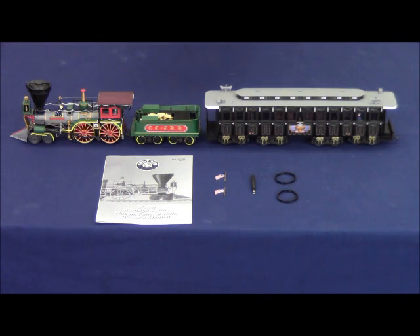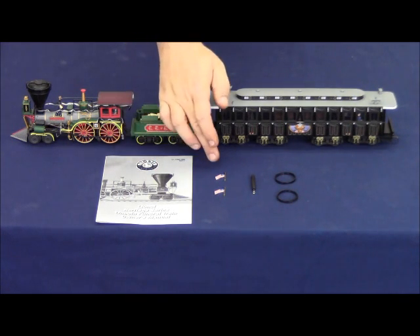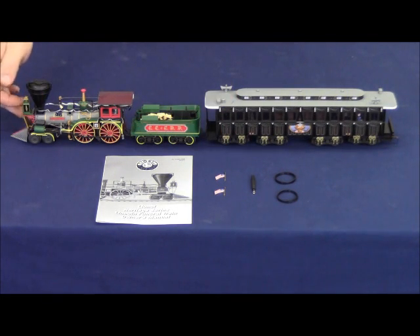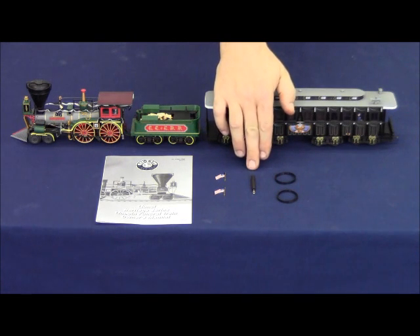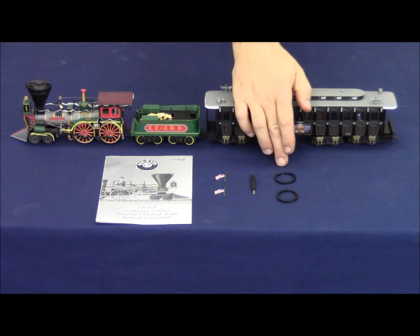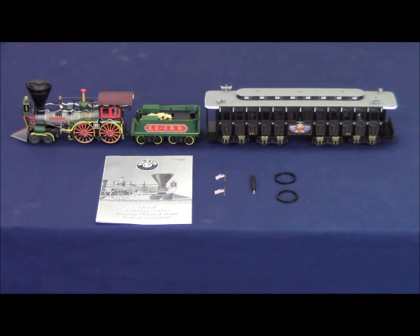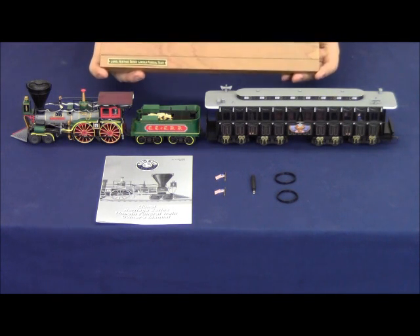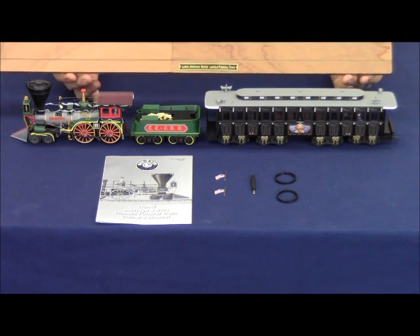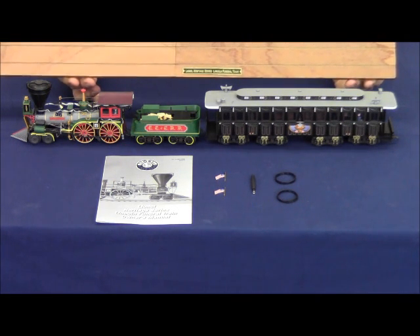Out of the box you will receive the instruction manual, two brass flags that go on the pilot of the locomotive, and the wrench for taking off the side rod screws to install the two replacement traction tires. In addition to the locomotive, the tender, and the funeral car, you also receive this wooden display stand to display the locomotive and funeral car on.